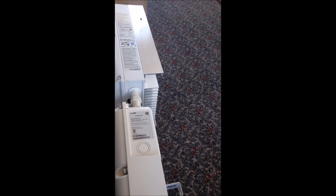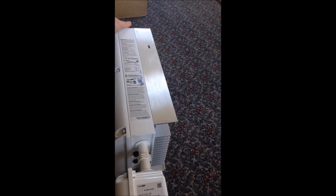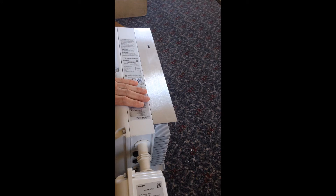Nice big heatsink. I forgot to mention that this is a SolarEdge SE5000A. This is a single phase 220 volt unit, so I'll be able to run my mains off this. It's a grid tie so I can send power back to the grid.